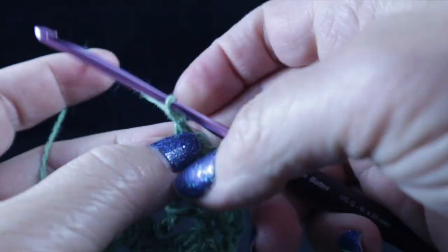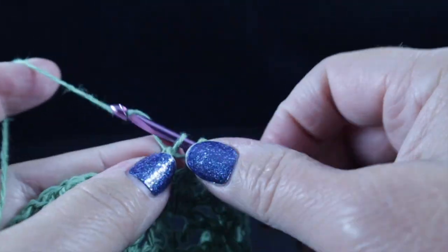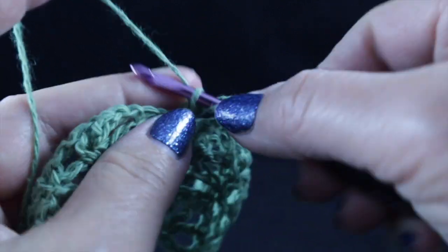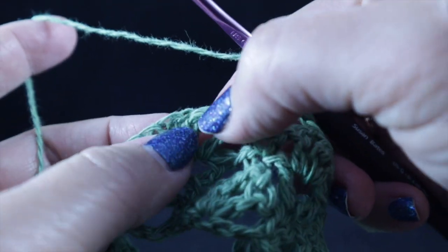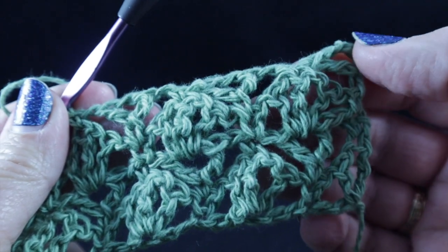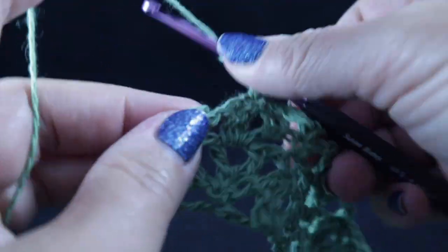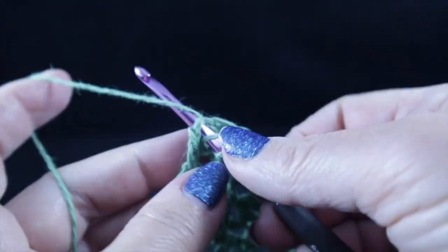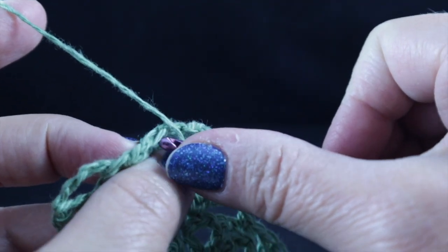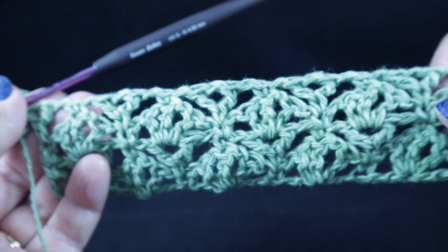I'll do that one more time: chain one, skip to the single crochet, work a treble crochet there, chain one, then work a double crochet along the side of that treble crochet, chain one, skip to the next treble where we work a single crochet atop that stitch. Go ahead and work that all the way across and I'll show you how this row ends. After working across, chain one, and in that last single crochet, work a treble crochet, a chain one, and a double crochet on the side.